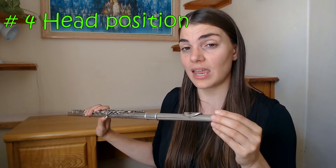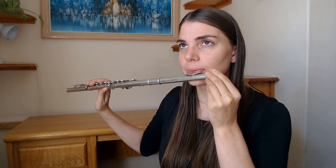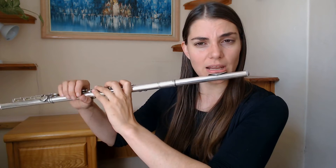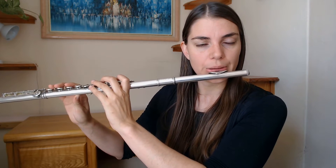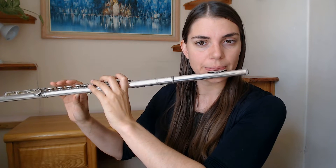Another very useful technique for intonation is head position. Dropping the head slightly has a similar effect to rolling the flute in, because you're just getting that airstream to change. The last thing that really helps intonation is your support — if I drop my support the pitch drops, and if I play with support it goes up. Of course everything is so connected: often I let go of my embouchure and drop my head when I drop my support, which makes it a challenge.